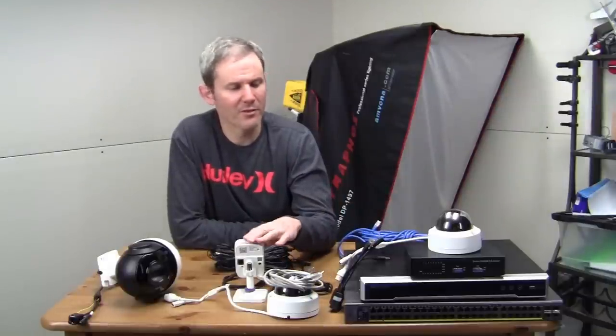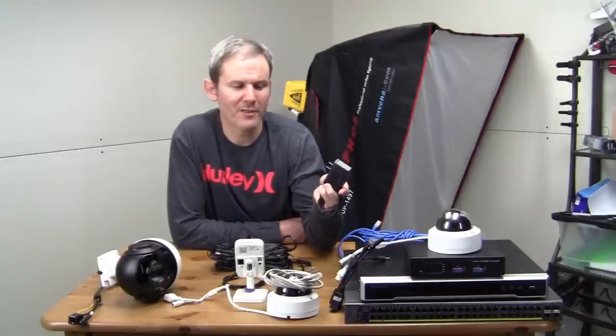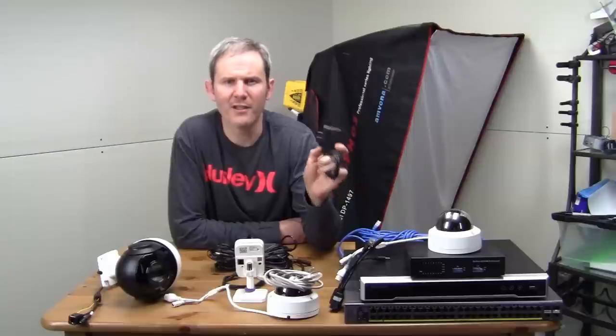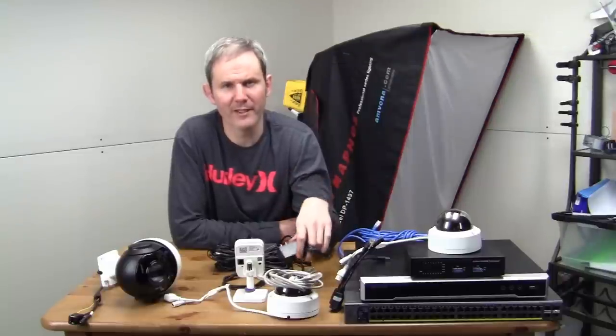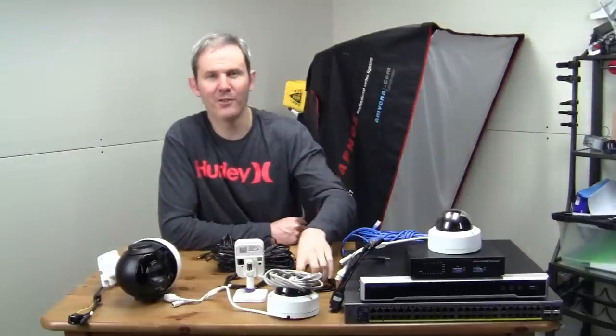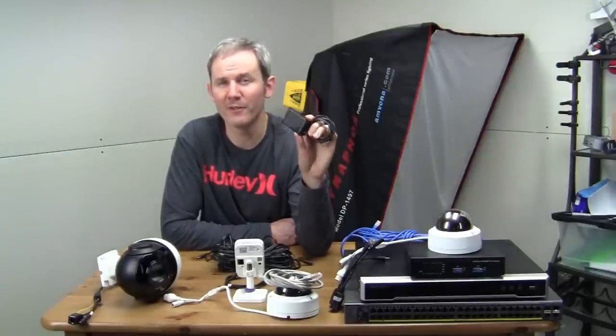Most of these cameras consume about 7 watts of power. If you do want a power adapter, pick one up that's 12 volts and 1 to 2 amps. The main advantage to using a power adapter is its convenience — it's a quick and easy solution for powering a camera for the first time, debugging it, and if you don't want to spend money on PoE injection devices.